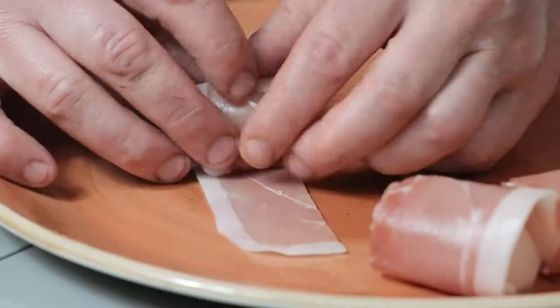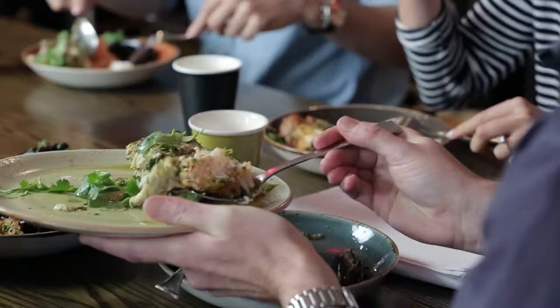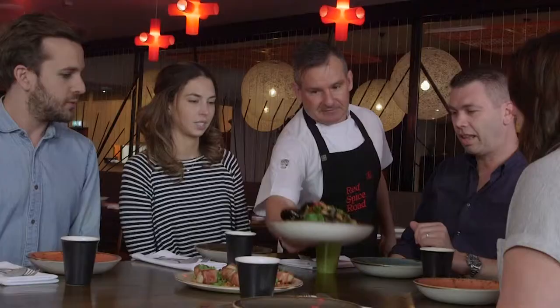I like mixing the different cultural things, putting something else in and breaking it up a little bit. I'm John McClay, the head chef from Red Spice Road. It's all about sharing at Red Spice Road — either lots of little things or food out on the table, help yourself. It's a sense of community. I love it.